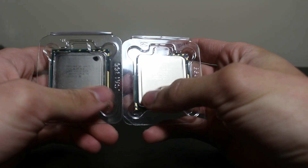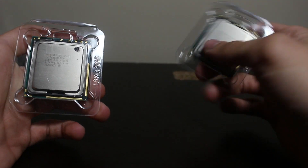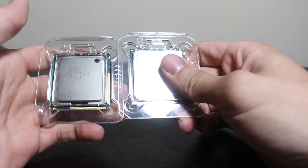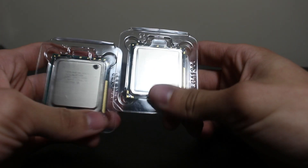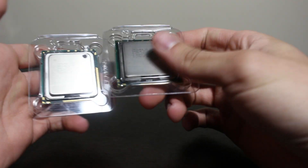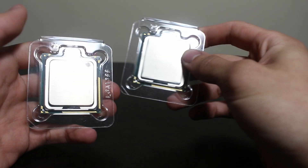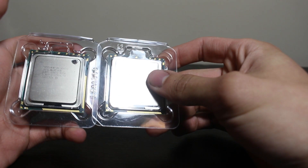We have two of them because the more cores we have, the more processing power we have, which also means the more tasks our server can perform — those tasks being the number of transcodes. Each of these runs at a base clock speed of 3.06 GHz. Now I bet you're asking: what about the passmark score? They hold a passmark score of 6,386, and since we're using two of them, that comes out to a grand total of 12,772.